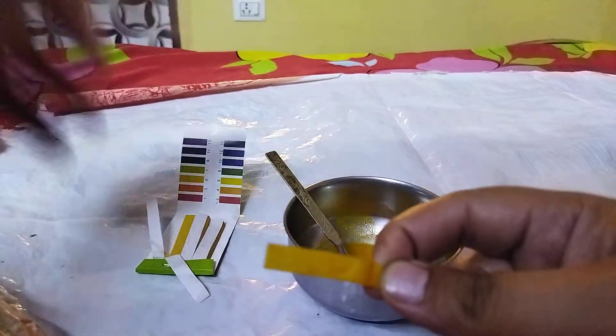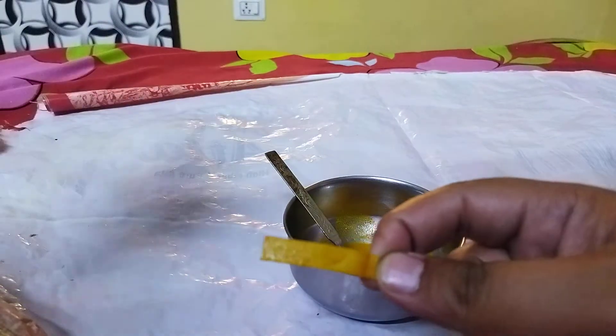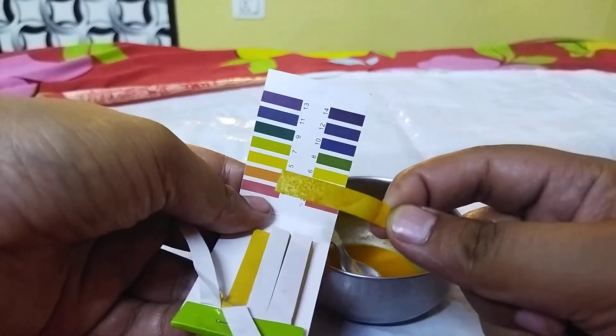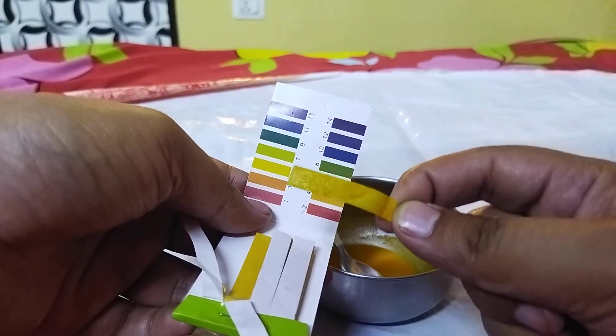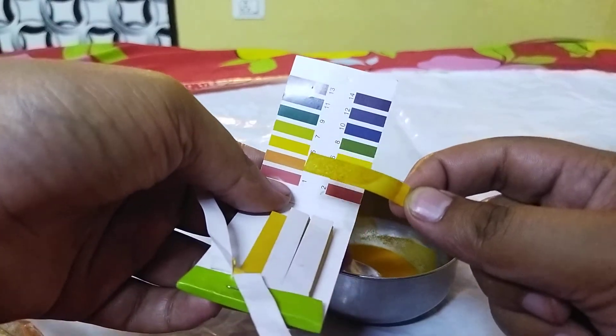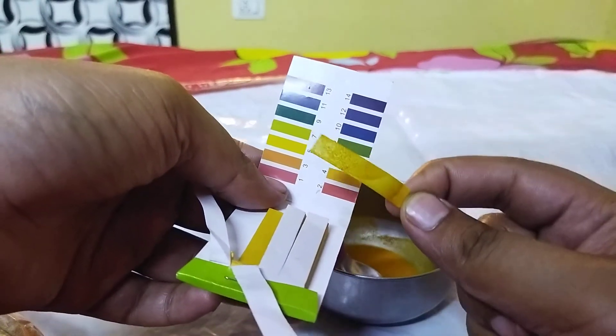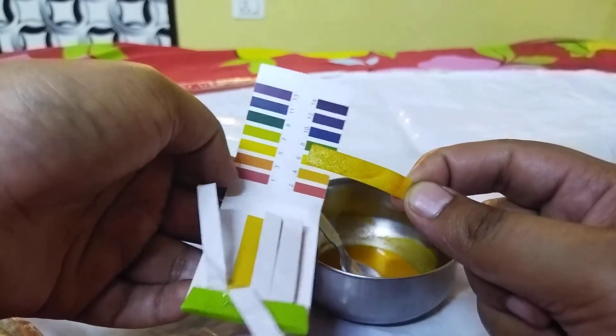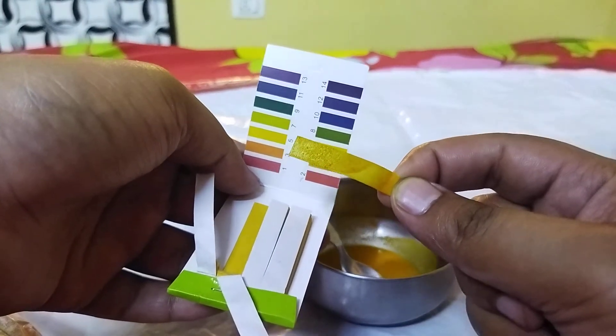I think it has dried out as much as it could. You can notice that it is slightly basic in nature — it is having a pH between 7 and 8. So we can conclude that turmeric powder is slightly basic in nature.